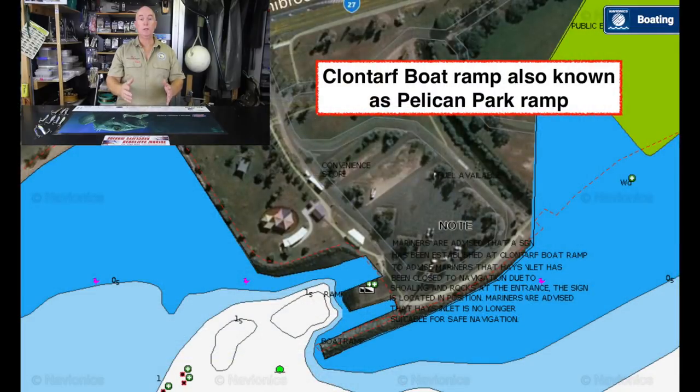G'day everyone, Wayne from Landon Bay Fishing, South East Queensland. We've just seen January, right in the middle of mackerel season, so I'm going to do a spots and maps video about mackerel. We'll show you some of the lures we use, how we fish it, a little bit of footage catching a few mackerel, and most importantly, where we fish. Let's get on with it.